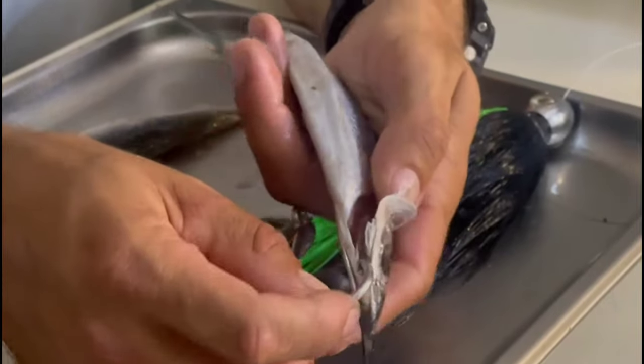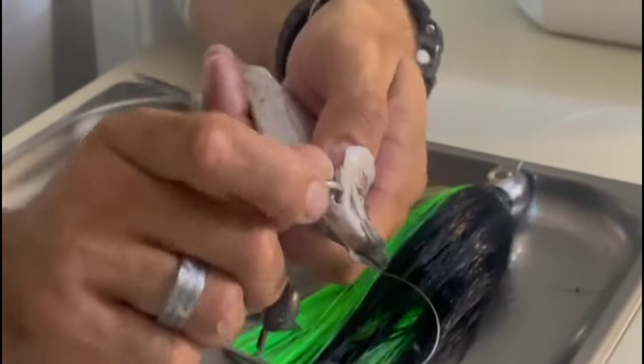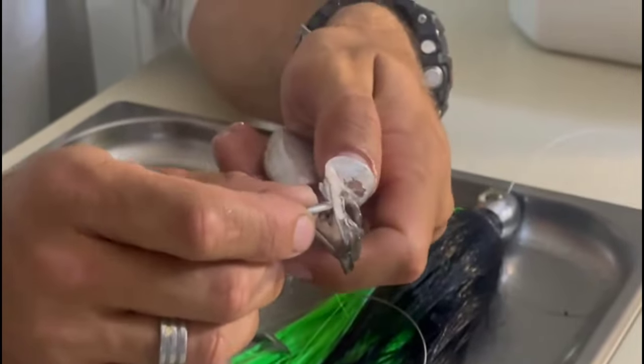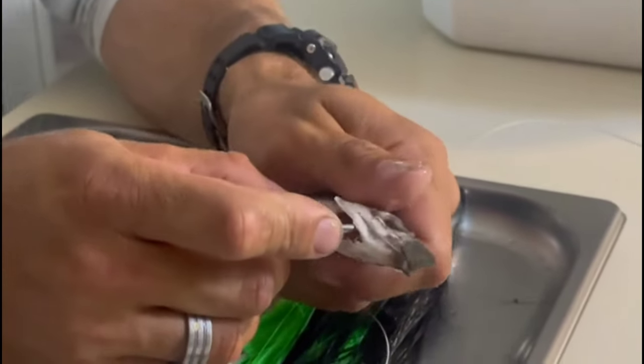Next, run your thumb into the side of the gill plate to open the gills. Take the hook point and insert it into the throat of the ballyhoo above all of the gills. Make sure you don't pop it out on the opposite side of the gill plate. Be careful, because you can tear the gills out — if you tear the gills or the throat of the ballyhoo, the bait is worthless.